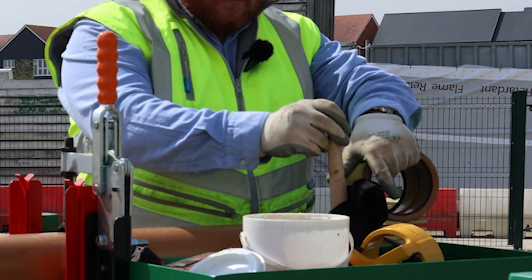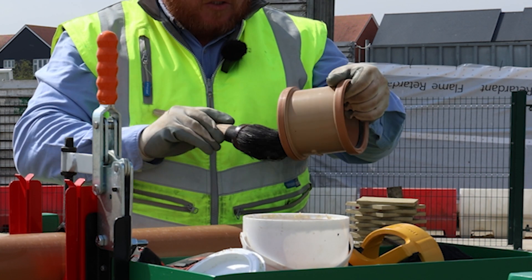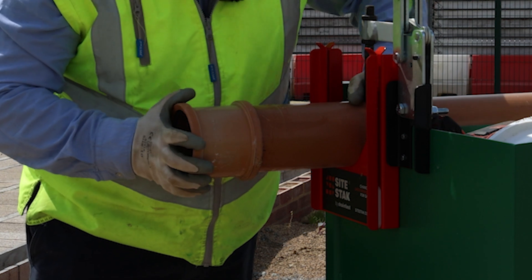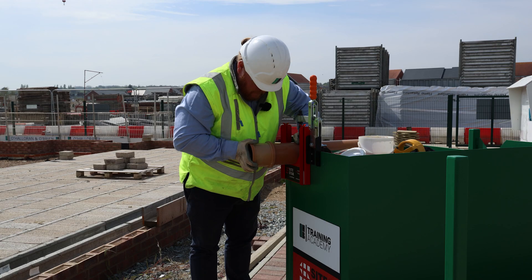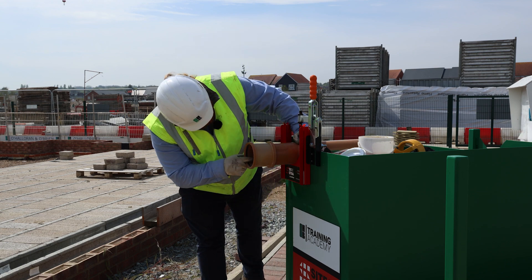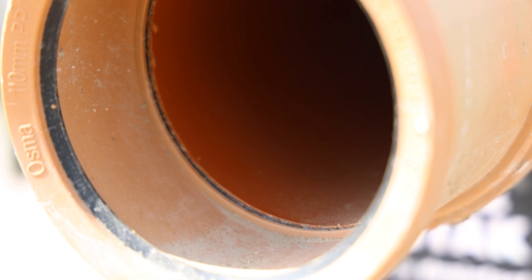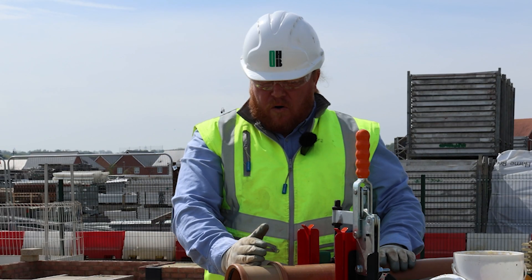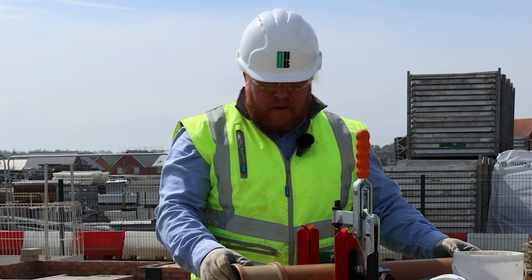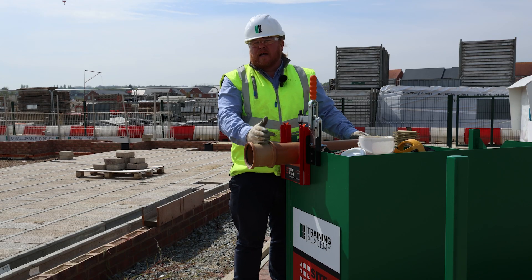Grab a collar and it's always a good idea to give it a little bit of lubrication as well. Then it will fit straight on the end of the pipe. Take a look inside — we can see the cut is completely square and it's up against the stopper in the middle of the collar, which is very important to avoid debris snagging on a poorly cut pipe.